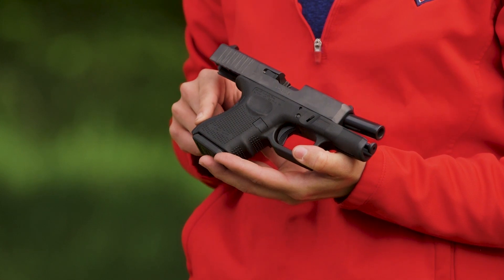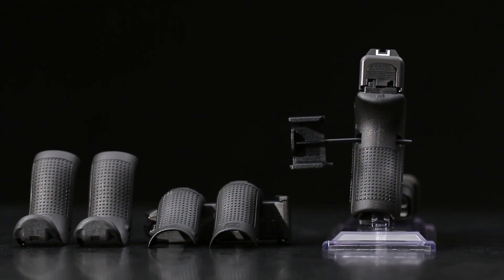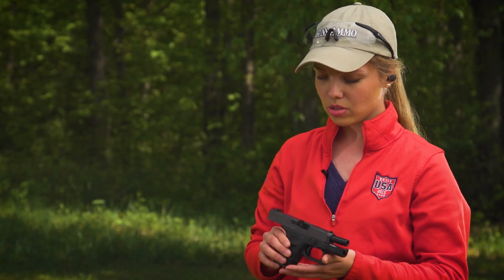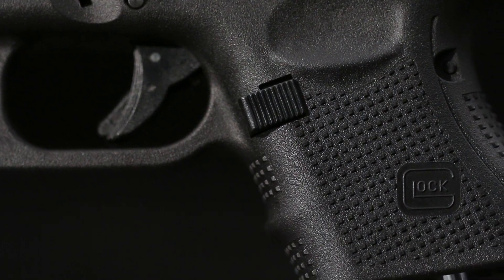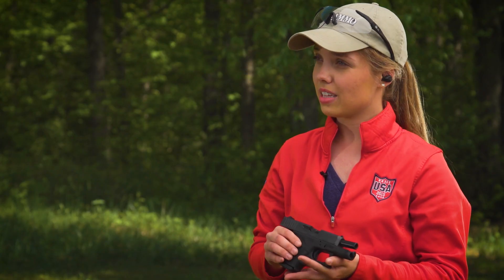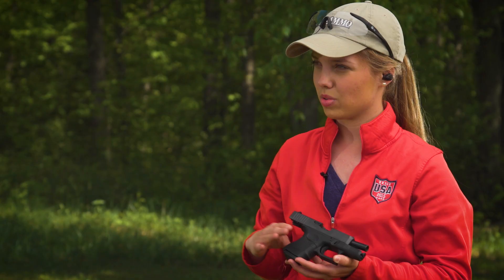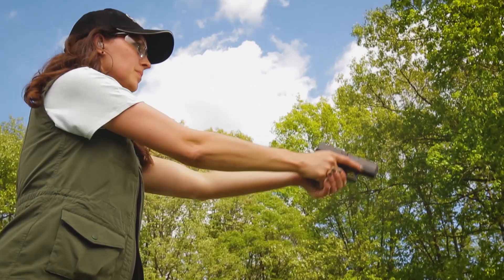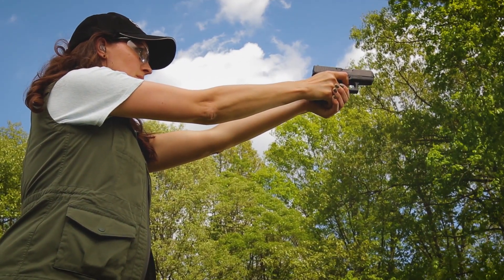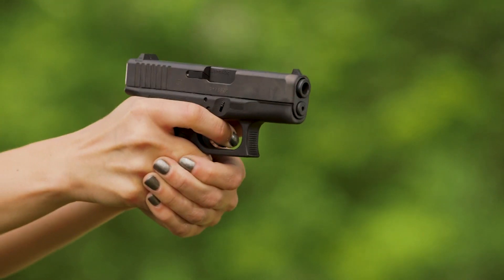Can you walk us through some of the features? With the Gen 4, you have the interchangeable back straps, which is great for a subcompact pistol like this. You can change them out to really fit what you need. It's also got a magazine release that's a little bit larger and reversible, so left-handed shooters will really like that. You can take the mag release and put it on the other side. It's also got this great texturing, which is a Gen 4 modification. It's great for really getting some purchase on the pistol — when you've got it in your pocket or your purse, perfect for concealed carry. That texturing really helps grab onto that grip.